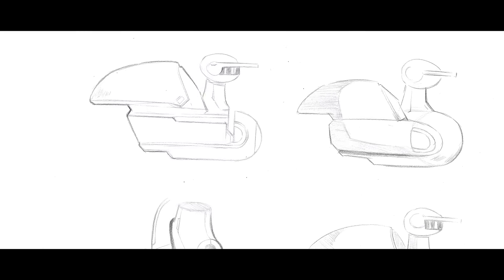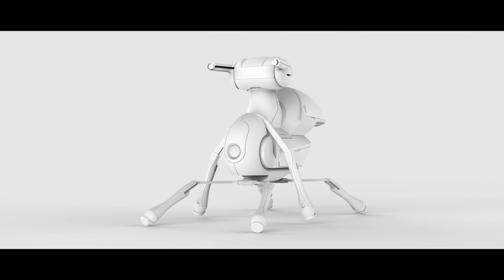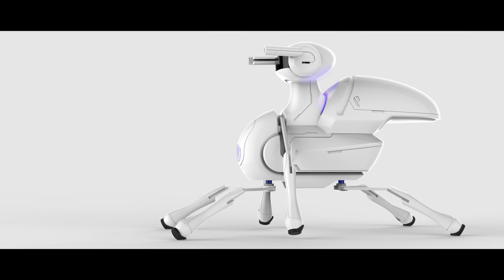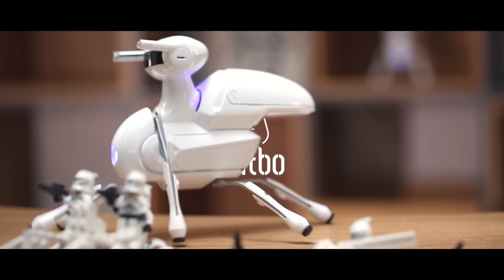We are an experienced team in the design and manufacture of innovative robot products, and we believe Antbo is a perfect start. Help support our project and give Antbo a home. Thank you.